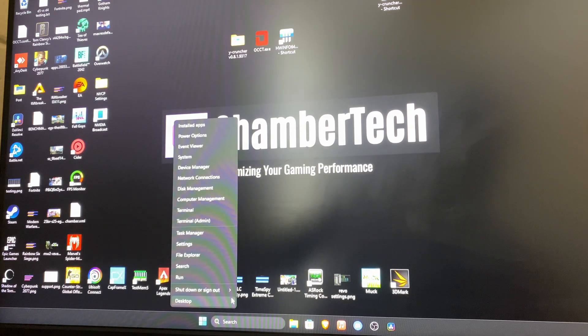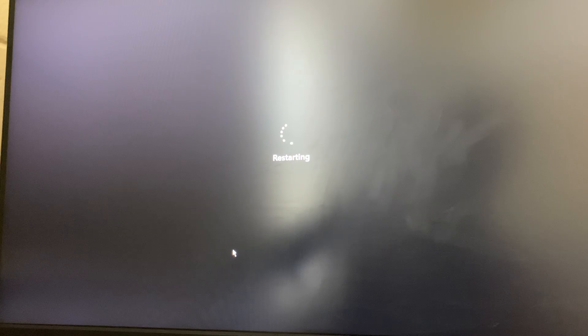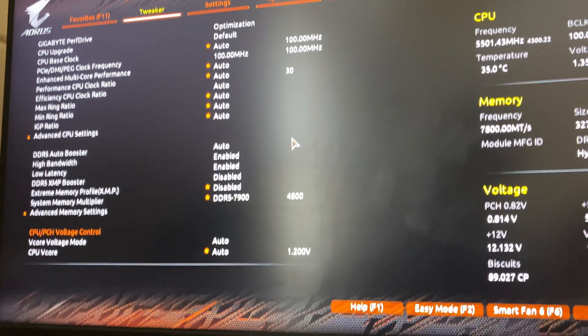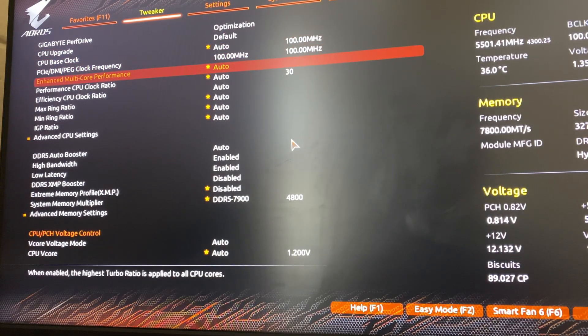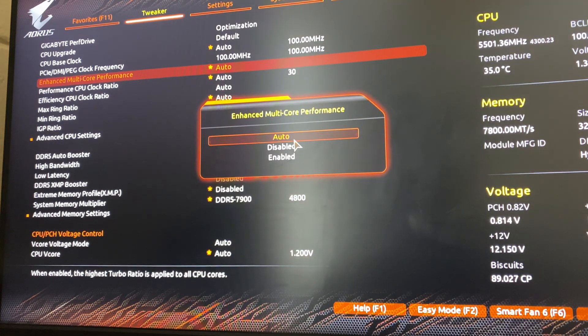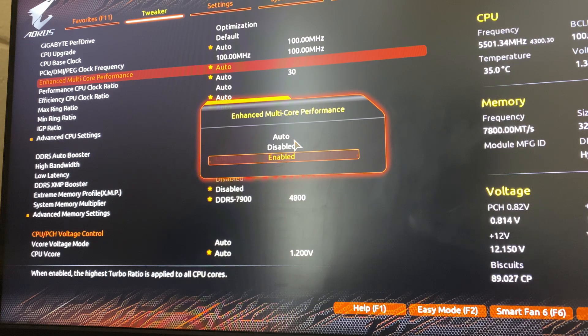Now on desktop, go to BIOS by right-clicking to restart, then hit the Delete key to enter BIOS. If that doesn't work, try F2 — Google your specific board if needed. I have a Gigabyte motherboard. In Easy Mode, you might see Enhanced Multicore Performance — I tested it and got about 5.6% higher clocks (5.7 GHz instead of 5.5) but about 20% more power draw, so I leave that on Auto.